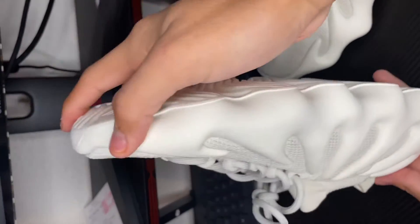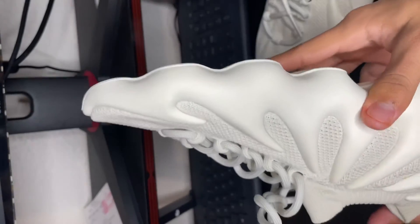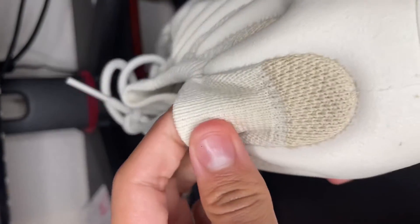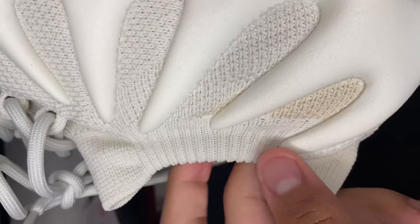They just don't like the overall look of it. But in my opinion it's a cool shoe — it's different, it's not something you see every day, so it's a good addition to your collection. If you guys are thinking of copping a pair, I would suggest you guys get a pair before the prices go up.